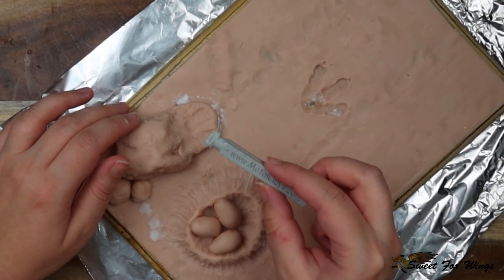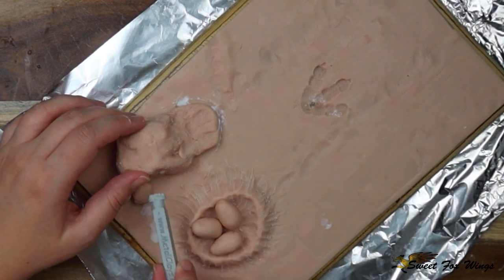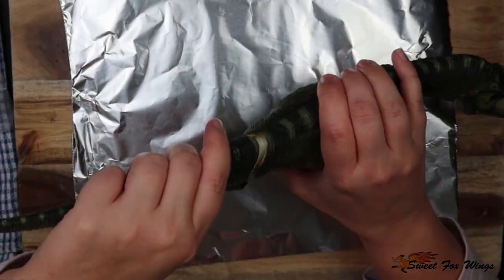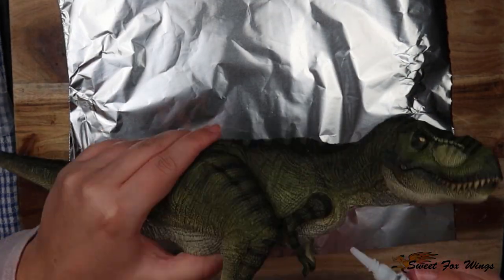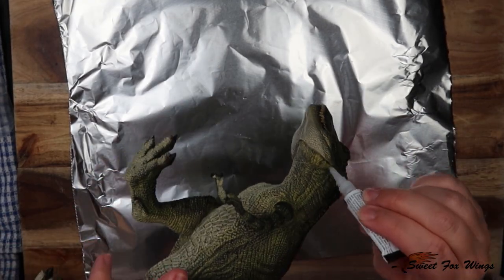Now my stamp — this is a 3D printed stamp I got from Etsy, it's just my signature. Now I'm permanently gluing the Rex's tail on, because you can actually pull it apart if you want, but I'm super-gluing all the joints I don't want to be movable and sealing them all shut.